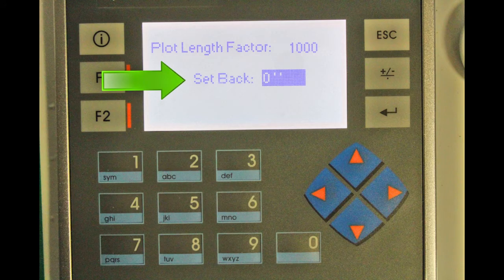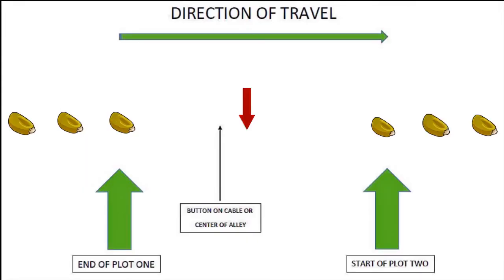If using a cable or a cable winder to plant, we use the setback setting to align our alleys. In this example, the alley is not centered over the button. If this were a 3-foot alley, it would appear the button is 12 inches past the last seed of plot 1. To be centered, the button would need to be 18 inches past the last seed in plot 1. Increasing the setback number by 6 would correct this.